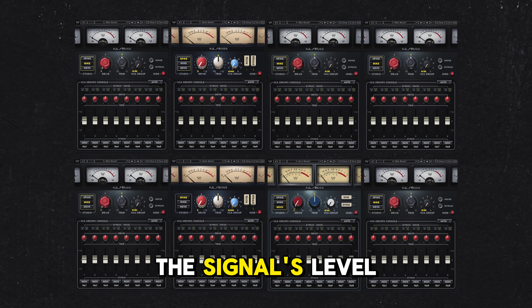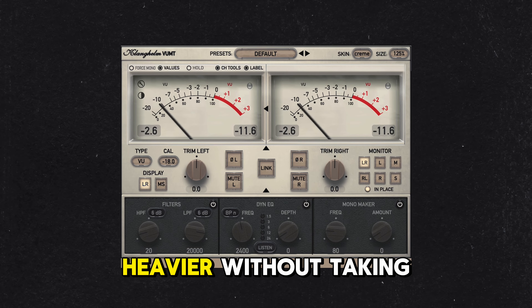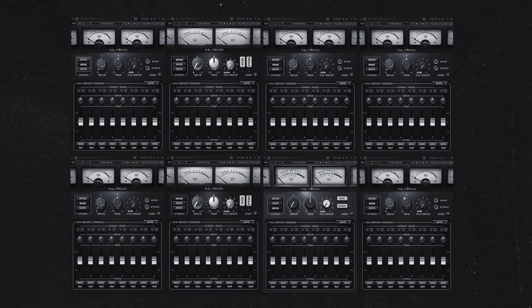Digital summing combines multiple audio signals using math inside a DAW. It can handle sound up to 0 decibels, but any signal above that will clip when summed because the software can't represent anything louder.